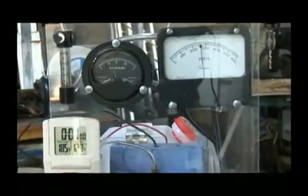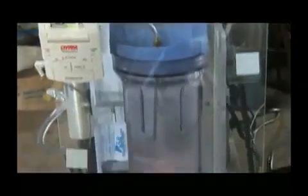260 volts. The temperature is going up slowly. Steam is starting to come out. We're steaming the water in only a few seconds of action.